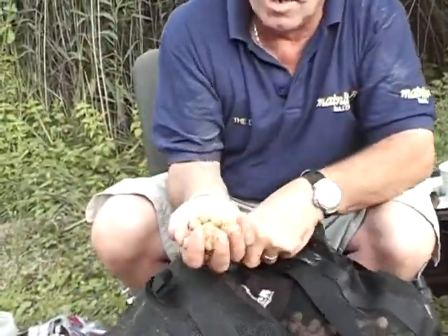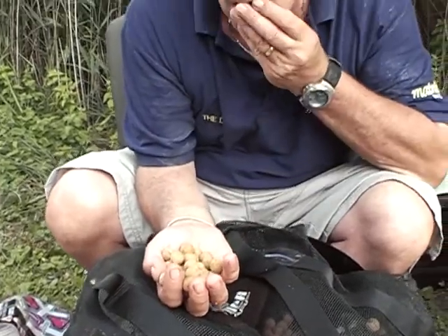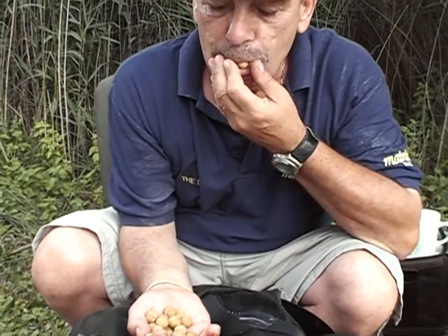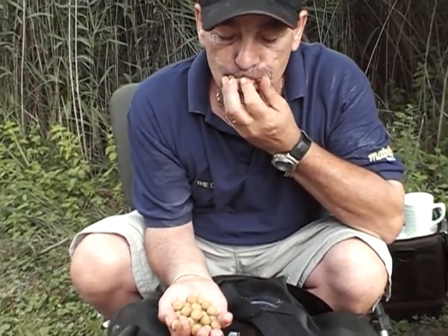Here's the Cell boilies — look at them, oh look at them. You know they're wicked. There you have it — they taste like coconut, that's because you've got coconuts in them.